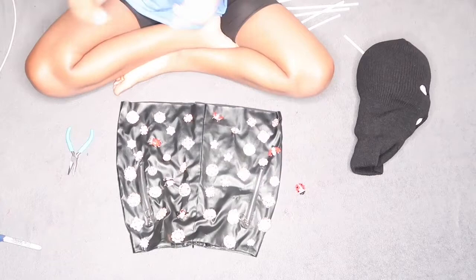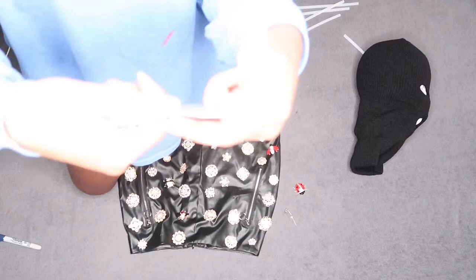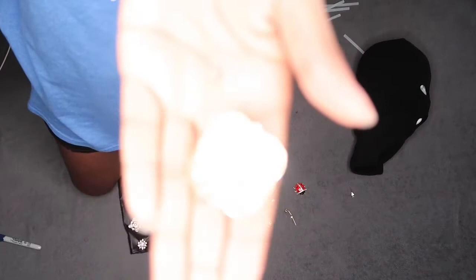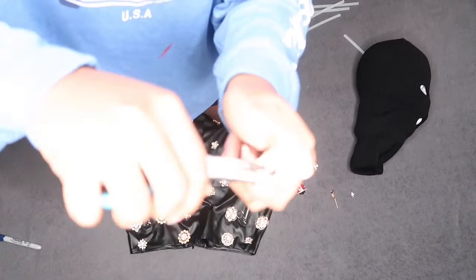First thing first, you have to remove the back — well, you don't have to remove the back, you can just pin it onto the mask. But that would be uncomfortable because you'd feel it on your head, and when the ski mask is on your face you'd feel it on your skin. So I decided to just remove the pin and all of that from the back of it, so it could lay flat on top of the ski mask.